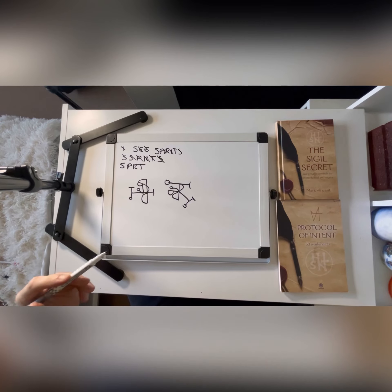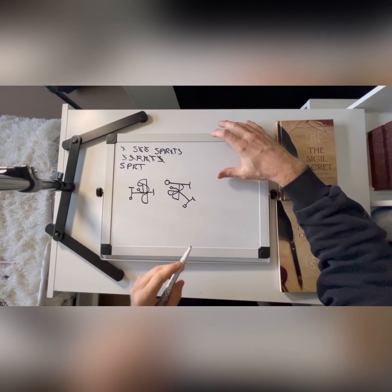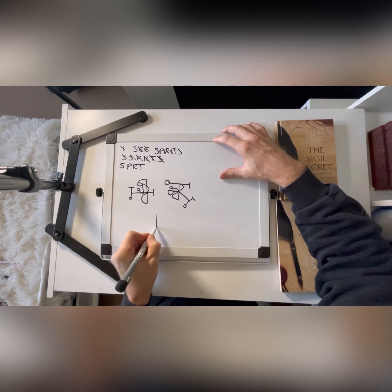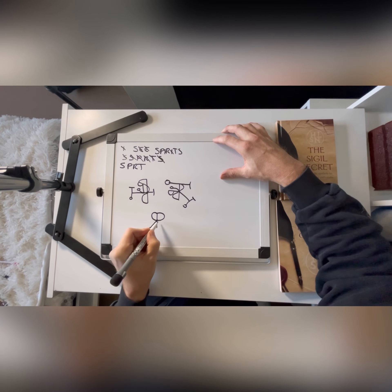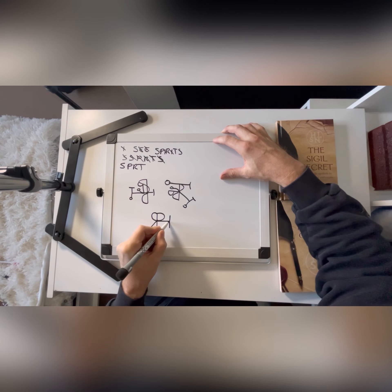Sometimes with the simpler sigils you can get something that looks better — I prefer it. Sometimes it's a bit less messy than the longer ones. Let's do one more. I'm going to use the P as the starting point here. And then I'm going to take the R off of the back of it like that. Put the T there, and then an S.